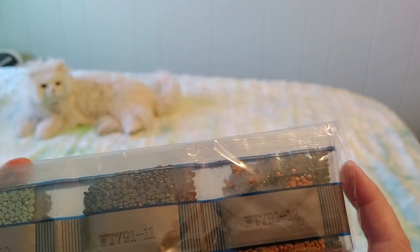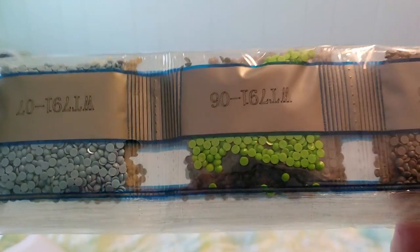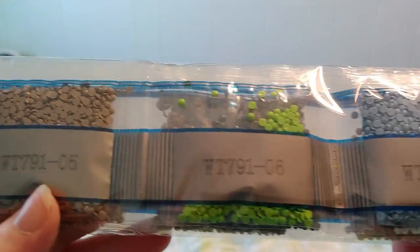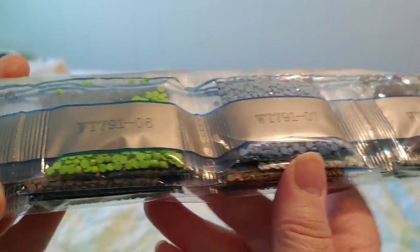But these I can kind of show you. Do you want to see them? Let me know in the comments if you want to see the drills or not, or if I'm just wasting time by showing you the drills. So these are all woodsy colors.